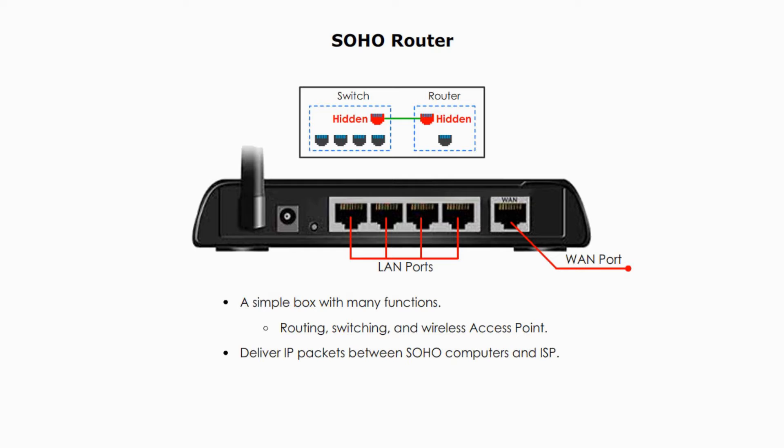Most home routers nowadays are also wireless routers, and you don't have to plug your computers into the physical LAN ports. Besides, many home routers also have a built-in modem. Thus, a router connects your computer to a DSL receiver or cable modem, depending on the type of services provided by your ISP. The SOHO router is simple in both design and functions, but its basic routing principle is the same as that of more sophisticated enterprise-level routers — connecting two different networks: one side is the LAN side, the other side is the WAN side. On any router, there are always two types of ports: LAN and WAN ports.